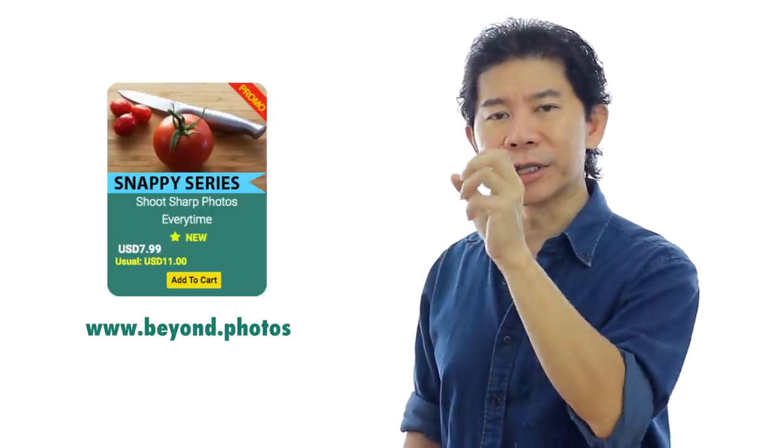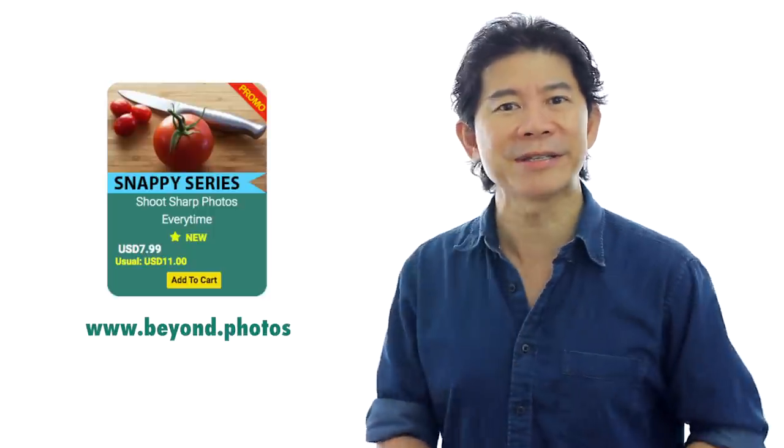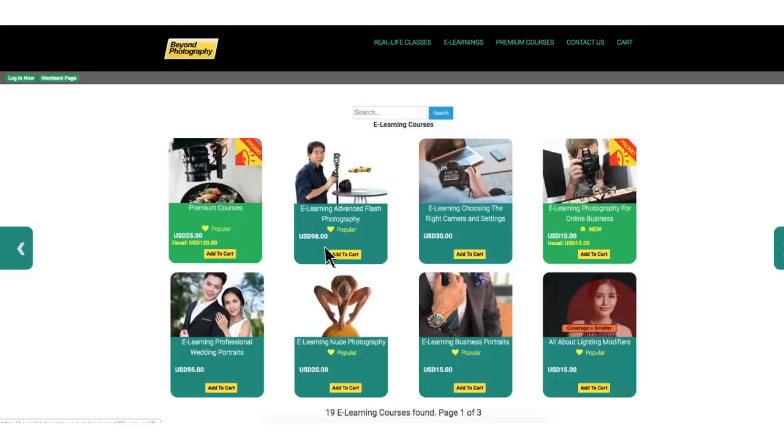The second type of e-learning we are launching is called the Collection. A lot of subscribers and beginners to photography write to me asking what e-learning should I buy first, and which one should I buy it with. That's what the Collection Series is trying to solve — we take e-learnings that are related and make them into a combo deal for you, and you save up to 50% when you purchase them this way.